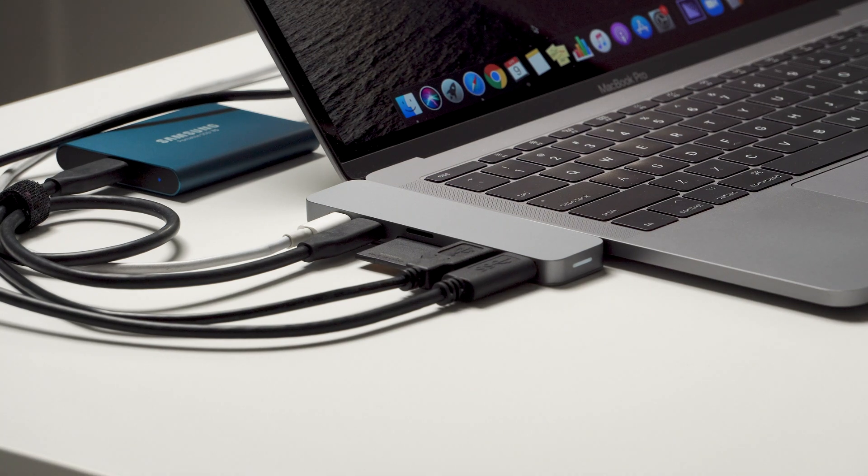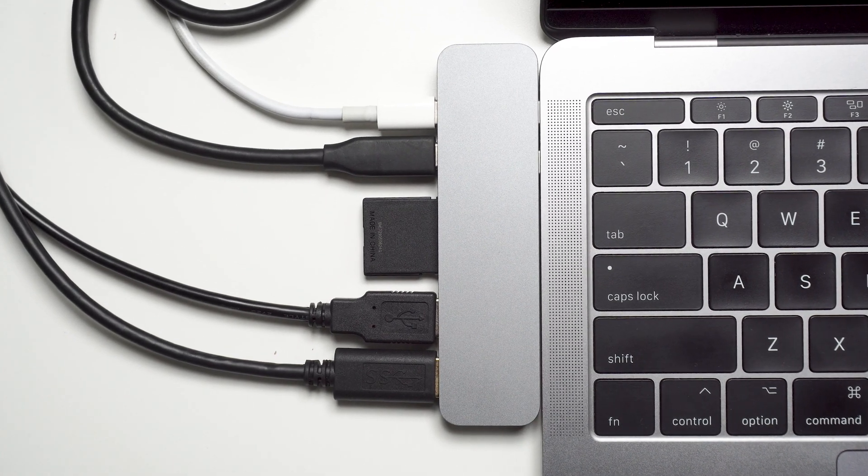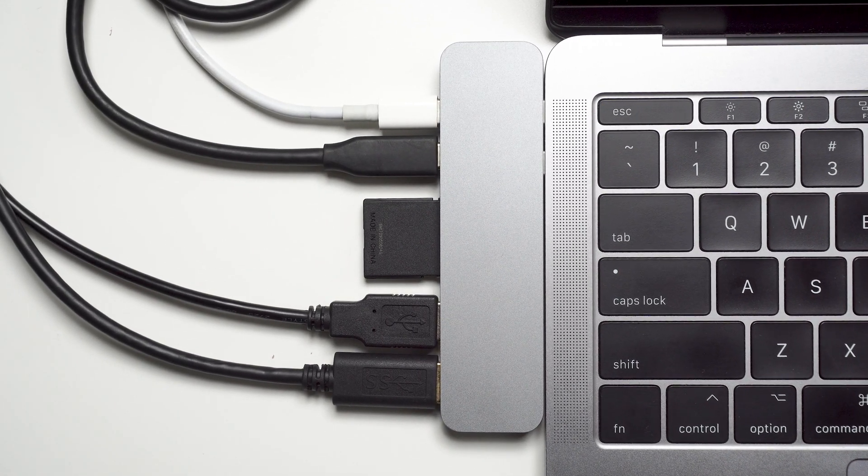The nice part about it too is that this allows you to charge your laptop as well. So let's say you're not using all of those USB Type-C inputs — you can use one to transfer data from one device to another and then have one just charging the laptop itself. You still can charge everything and will have that normal charge speed that you have with your MacBook, which is pretty quick.